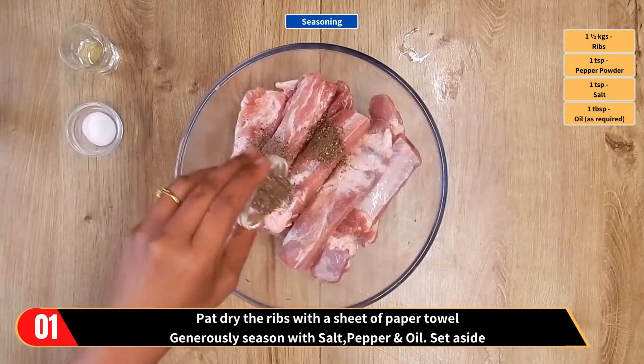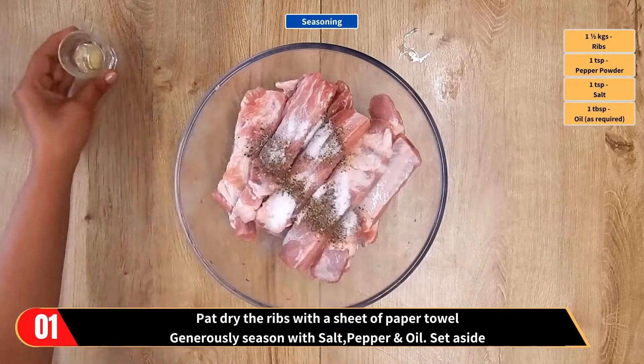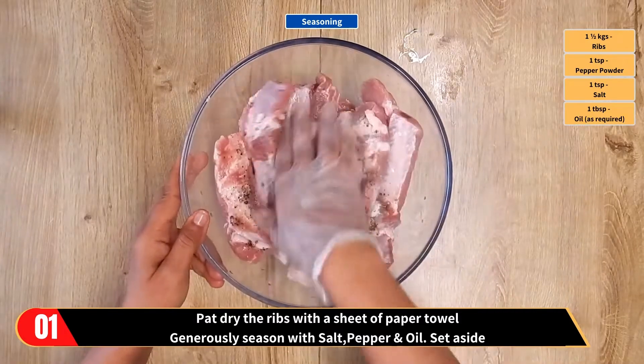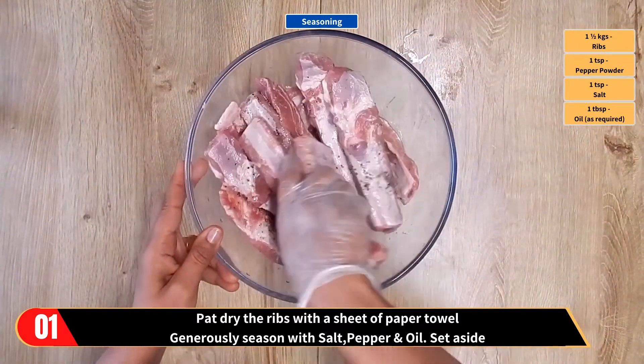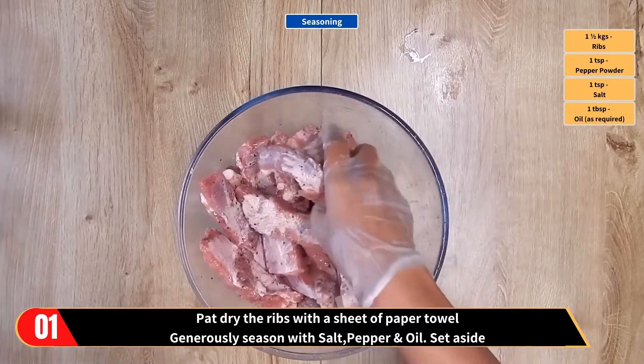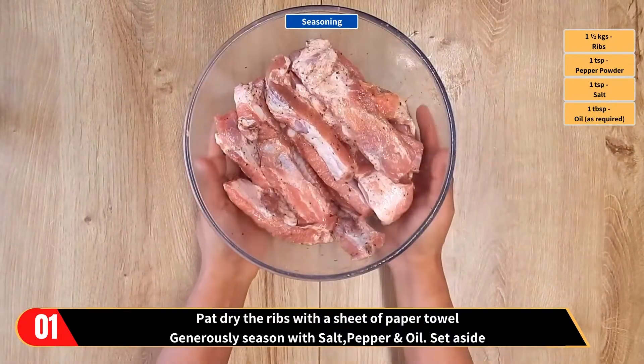Let's move on to the seasoning of the ribs. Pat dried ribs with a sheet of paper towel. Then generously season with salt, pepper and oil. Mix well, then set aside.